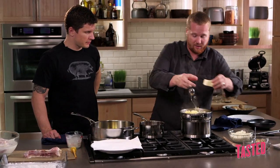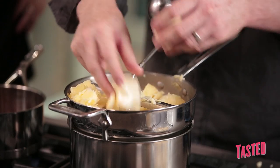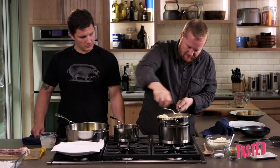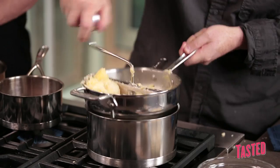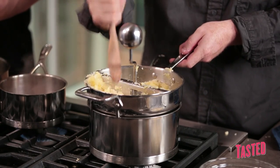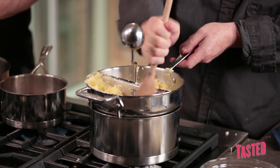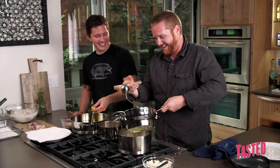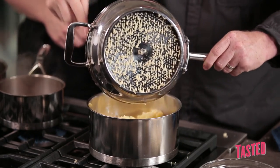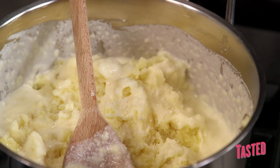We're going to put the butter in with the potatoes while we rice them. Kind of mash them up by hand, old school. Dump it in here — a little bit more rustico. That's why I do them at home anyway.